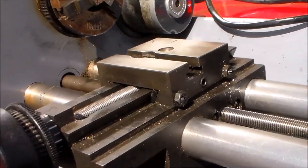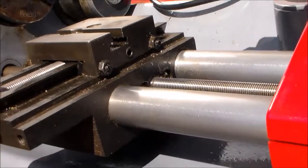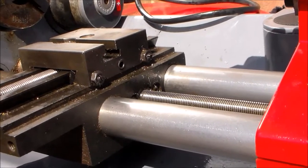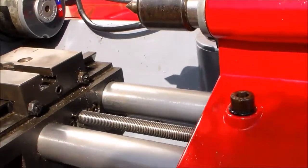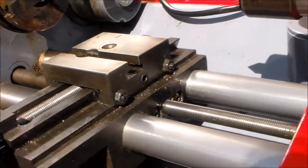The ease with which it slides along the bedway bars suggests that it's all very accurately put together. One might have assumed that with it just being in a pressed steel chassis as it is, it would have been hard to get the precision right, but they seem to have done it.